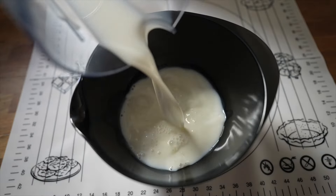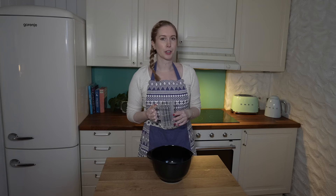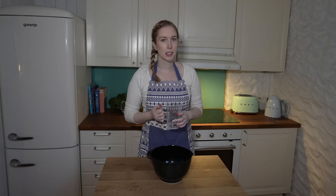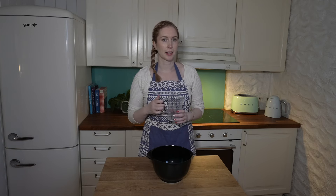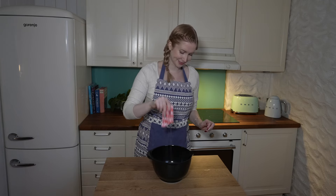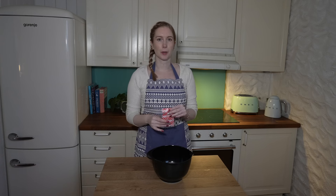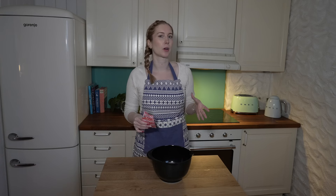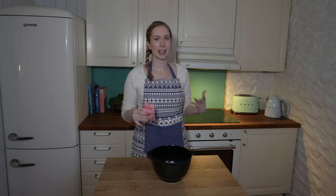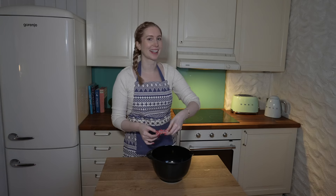I'll be kneading the dough by hand so I'm using lukewarm milk, but if you're using a mixer to knead the dough you can actually use cold milk because the dough will heat up a lot in the mixer. This time I'm using instant yeast, but sometimes I also make it with fresh yeast which is quite common in Norway. Instant yeast works totally fine here.